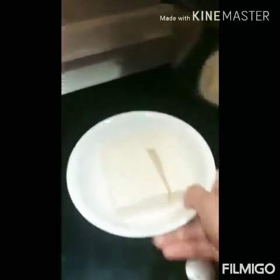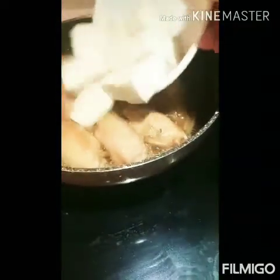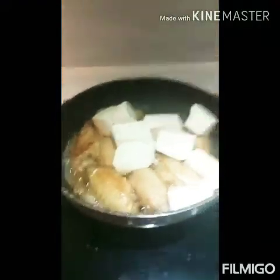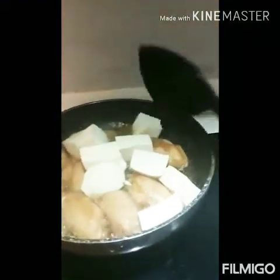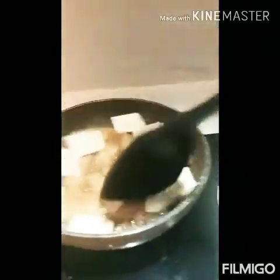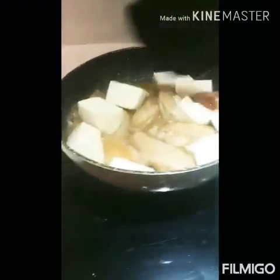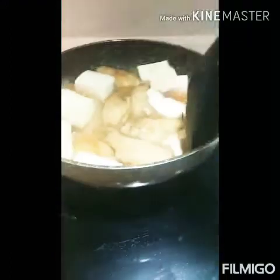Okay na yan. And I put the tofu here. Ayan lang po. Kasi madudurog po siya eh. Ayan lang siya.